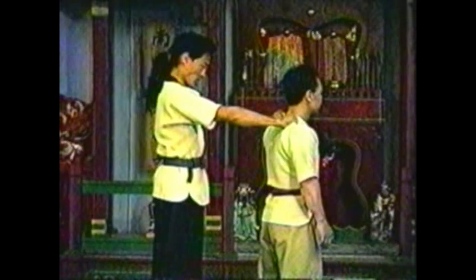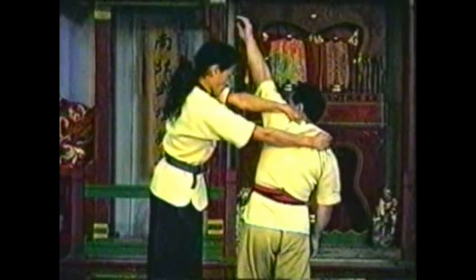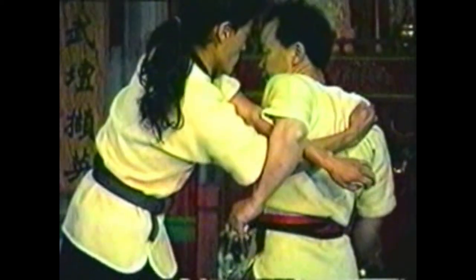To counter your opponent grabbing your shoulders with both hands from behind, swing your arm in the same manner as if he was grabbing you with one arm. However, trap both of his elbows. Use your free hand to push his shoulder over and down.